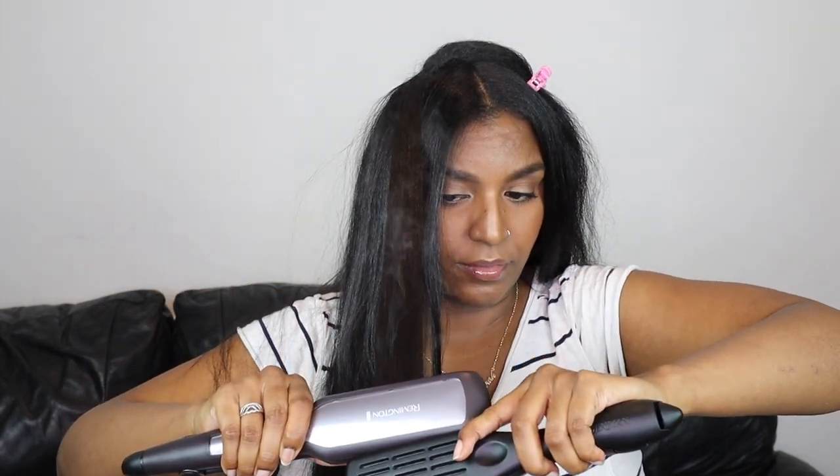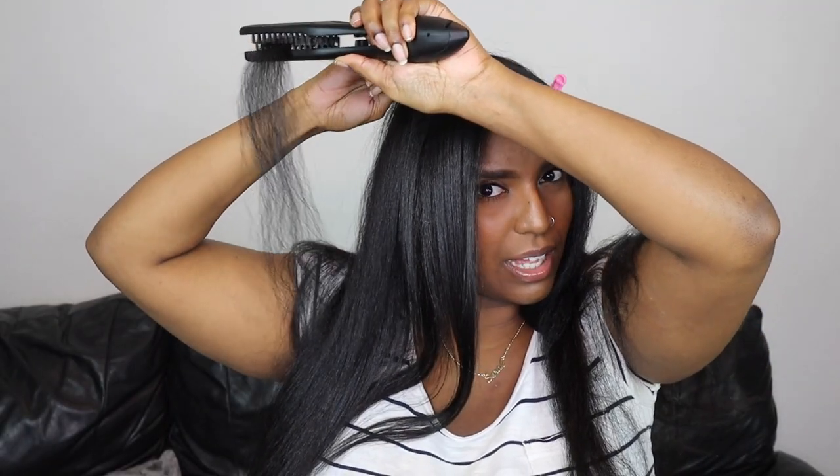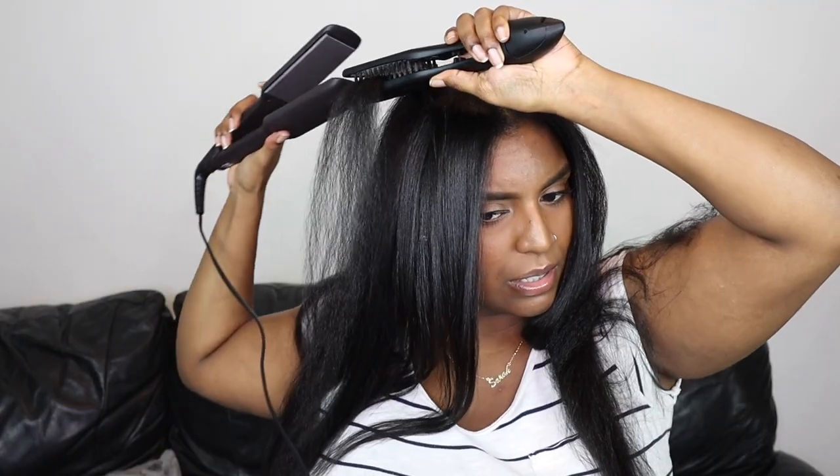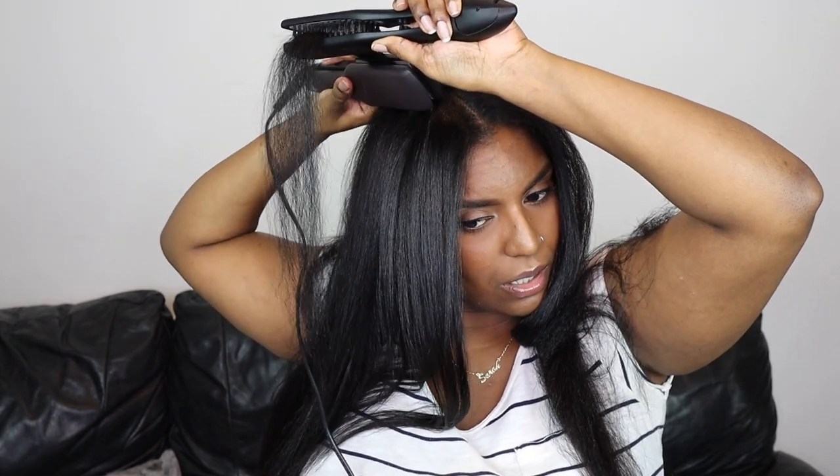By the way, I actually recorded this whole video with me talking throughout, but this was the day my mic decided to break. So if you see my mouth moving, that's why — when I came to edit, the whole thing was in silence.